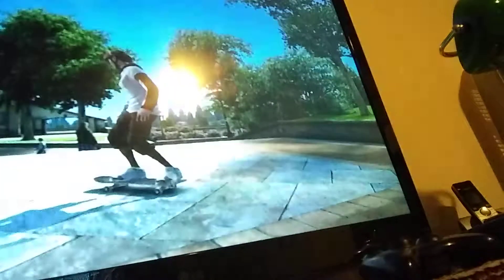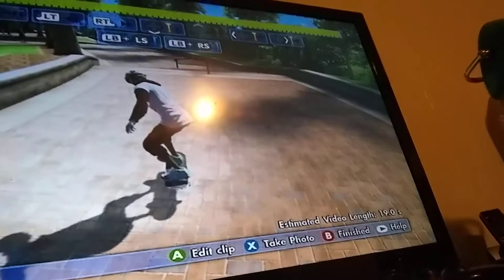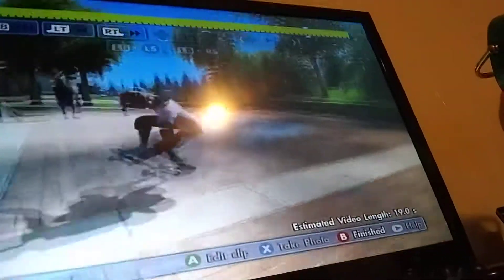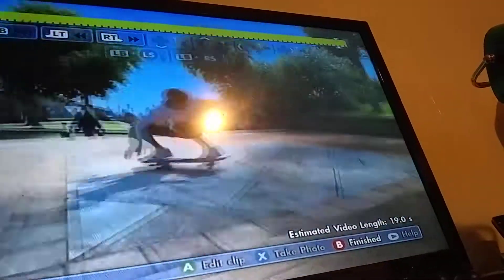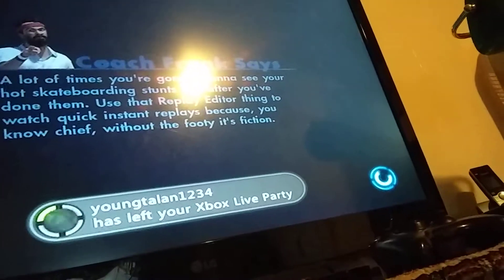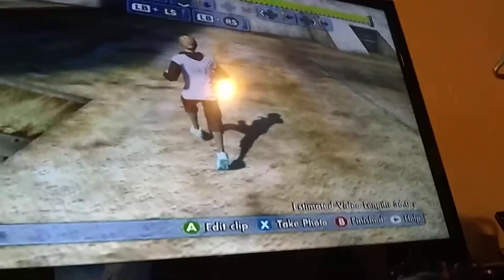I'm going to show you more. This is the person I hit at this map. I'm going to show you my second one. So this is the other one.